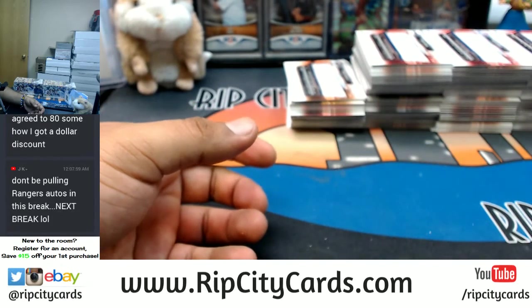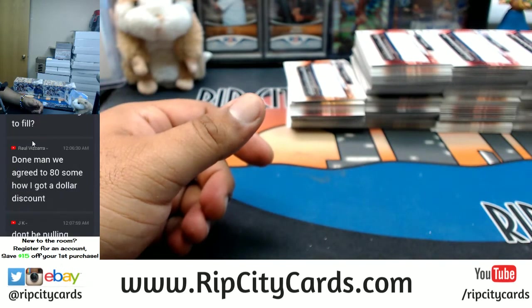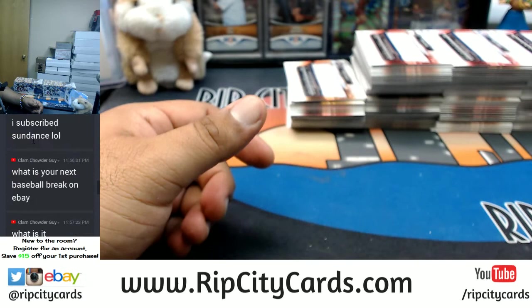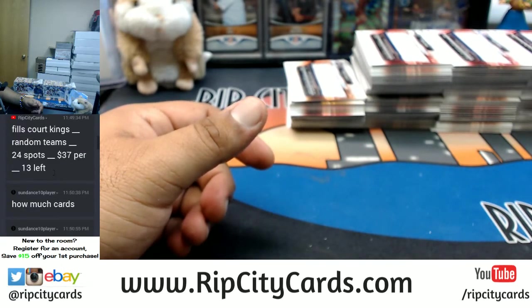Help me fill Court Kings, dude. This is an eBay break, Raul. The store break is a full caser, baby. There were nine spots left for the Court Kings — where is it? I guess it got lost in the sauce.